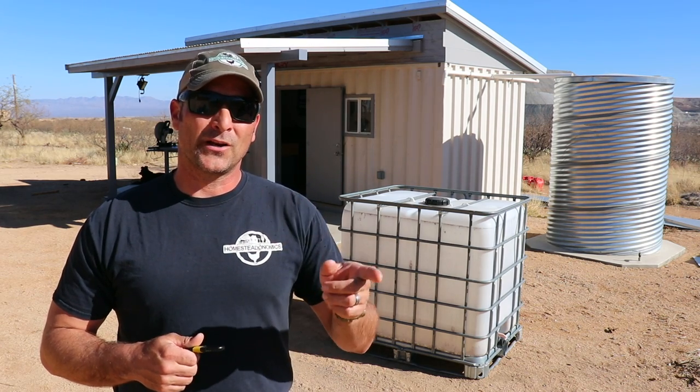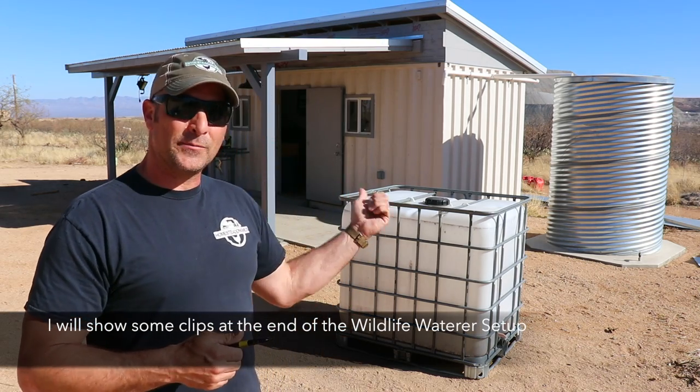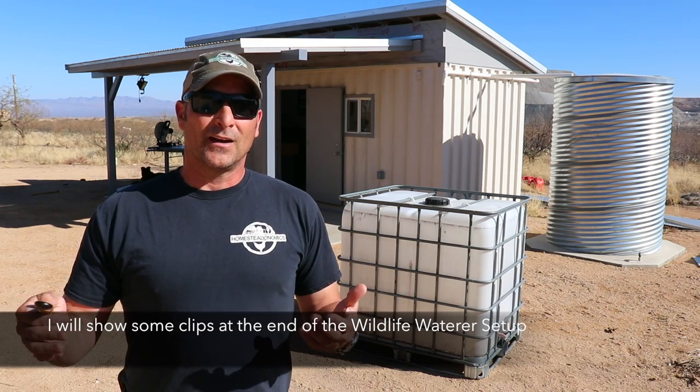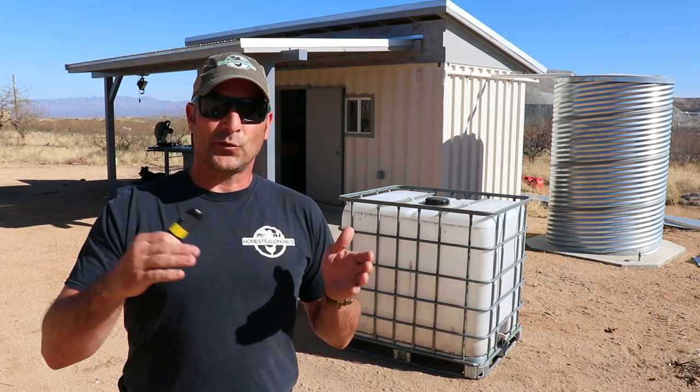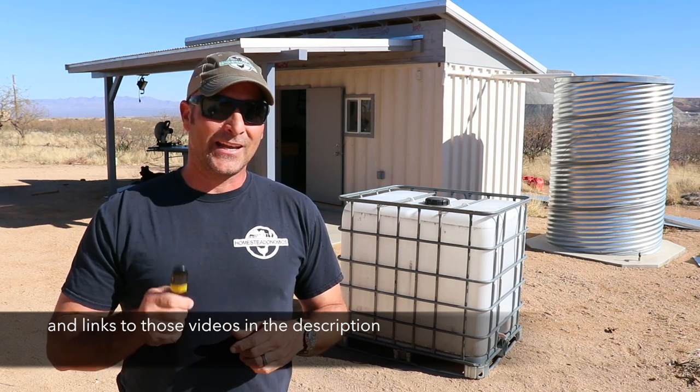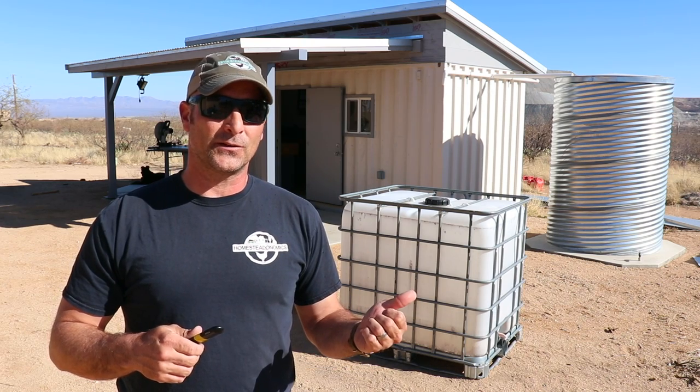Today is going to be a really quick and easy project. I'm in the process of upgrading my rainwater harvesting wildlife water on the back side of my property. I've done a couple of videos on it and I'm adding a couple of IBC totes to increase the amount of water storage, so I can go longer durations in between rains for the deer and all the other animals that use it. I figured it'd be a good opportunity to show you how I paint the IBC totes.